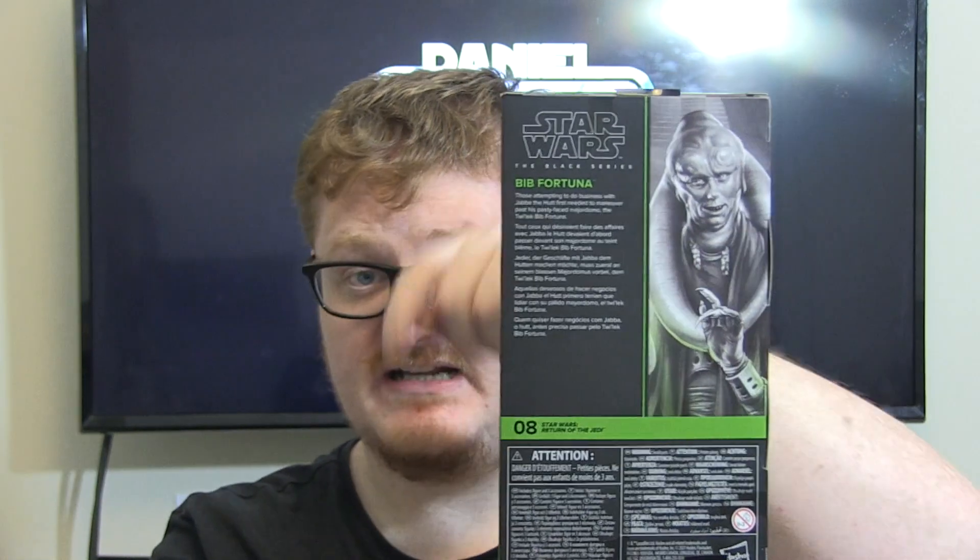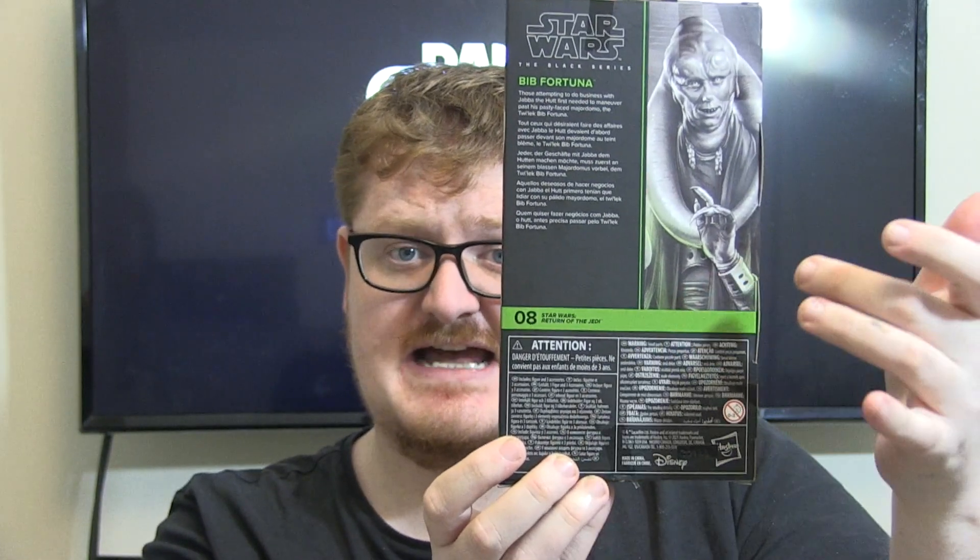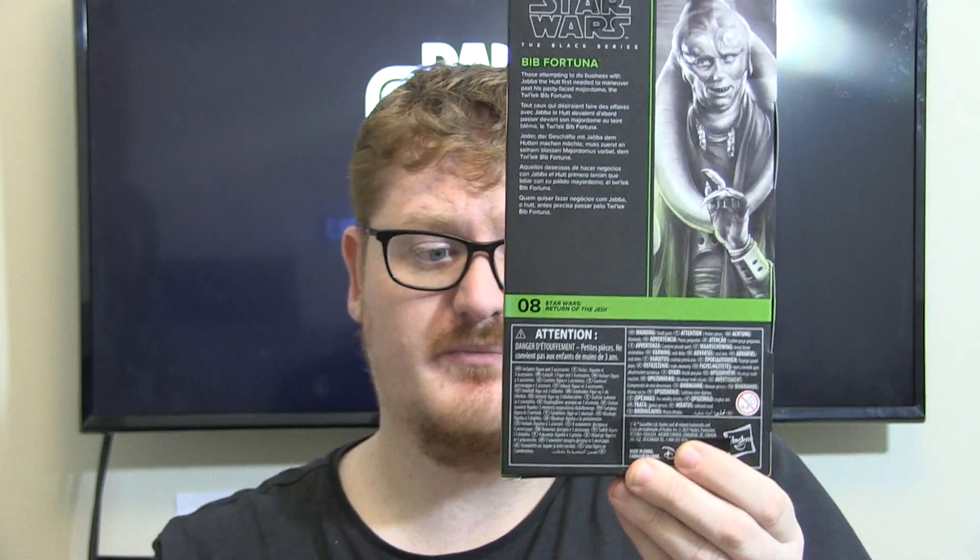On the other side, Star Wars the Black Series with that colour band going all the way around to the back, picture of the character again. The bio of the character will be in the description down below if you want to read that, along with the number of the character and a ton of legal text at the bottom. At the top you've got that window to let the light in so you can see your figure in the packaging. And that's the packaging done with.